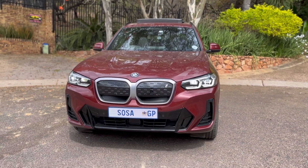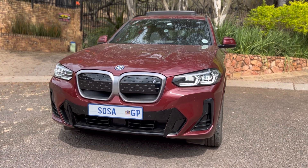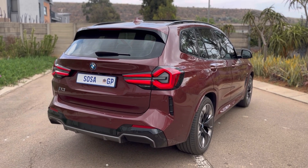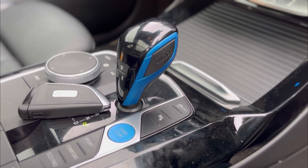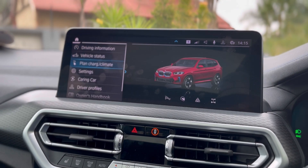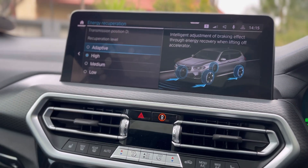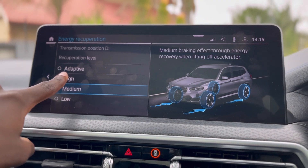A nice feature of this car is one-pedal drive — this is actually my first electric car that can do full one-pedal drive where the car fully stops by itself. You put the car in Drive and flick the gear lever to the left and it goes into 'B' — B is regenerative braking. When you're braking it's sending charge back into the battery so your range doesn't deplete as quickly. You can set regen on low, medium, high, or adaptive — adaptive means it will think and adapt for you.